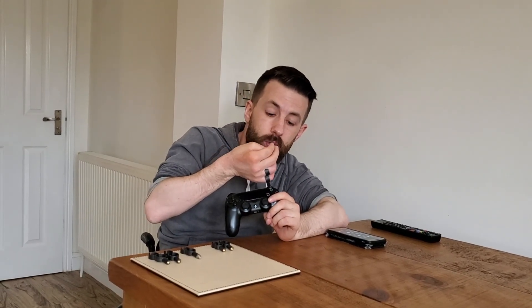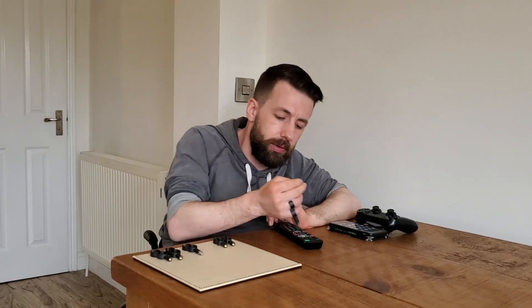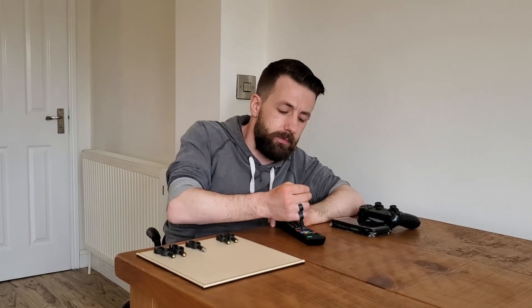A lot of games consoles nowadays have touch screen pads on the controllers and these work perfectly with these too, as well as being able to push the buttons. I also like to use mine on regular buttons — for example things such as a television remote, on a microwave, anything really that has physical buttons to press or a touch screen.